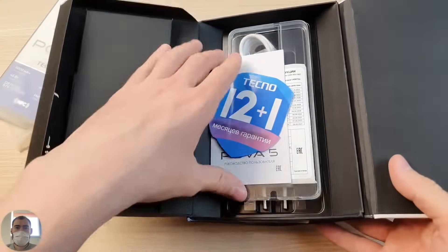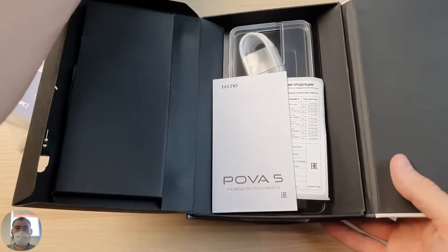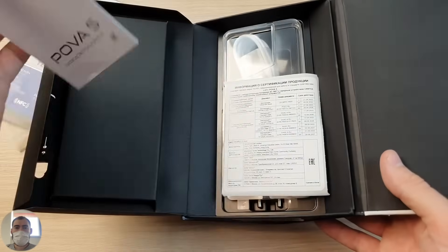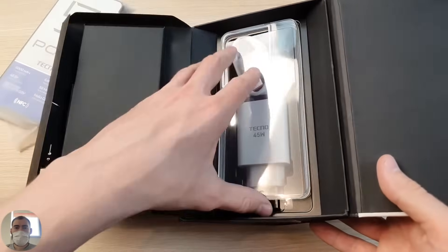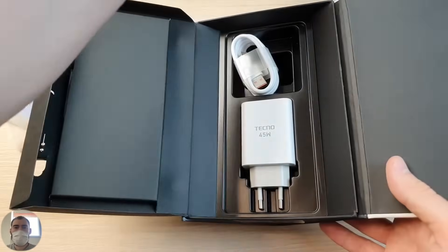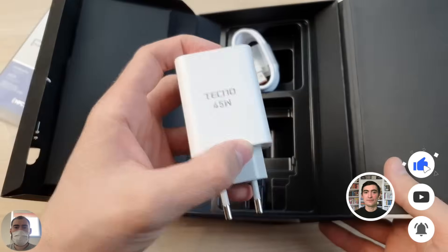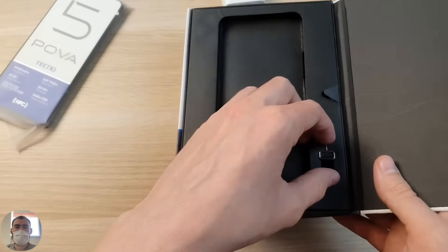Let's get the phone out. There's a 12-plus-1, that is 13-month guarantee, user manual, product certification info. In the box the phone comes with a protective film, a silicone case, a 45-watt fast charger, a USB Type-C cable, and a paperclip to open the SIM tray. Quite an interesting delivery set.